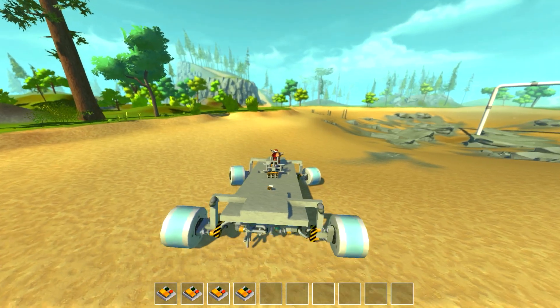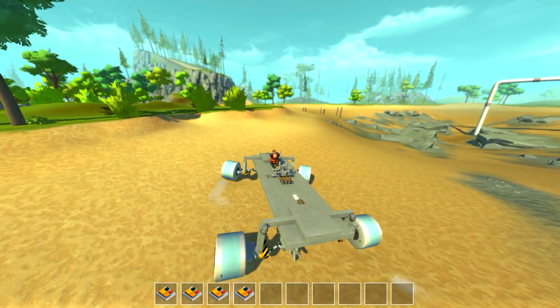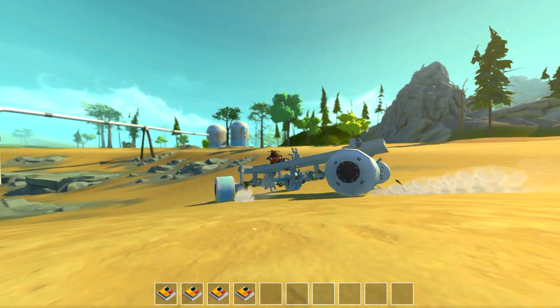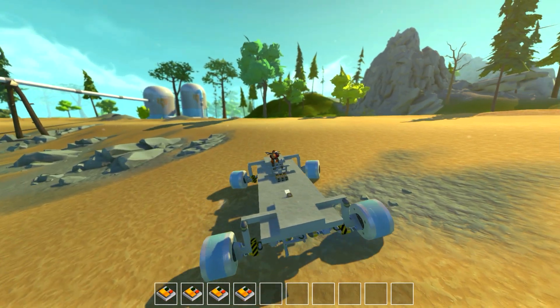Maybe removing the suspension will fix the Quattro. Removing the suspension gave maybe three to five extra frames — a little bit better. You can see it's definitely more reliable in terms of speed. This one doesn't use that transfer gear, which is why it's more reliable in speed.